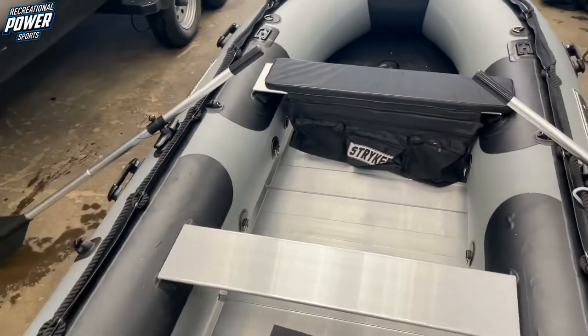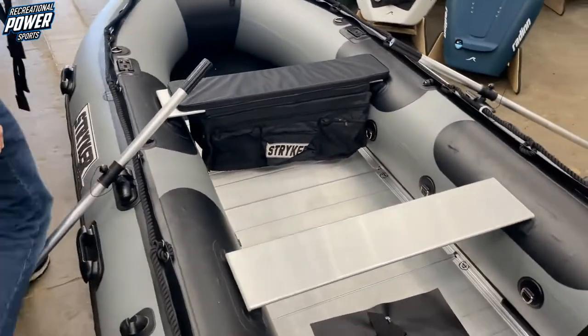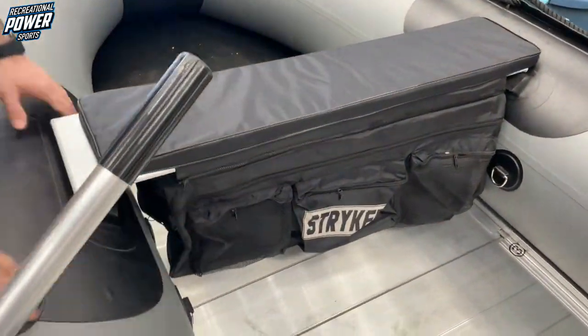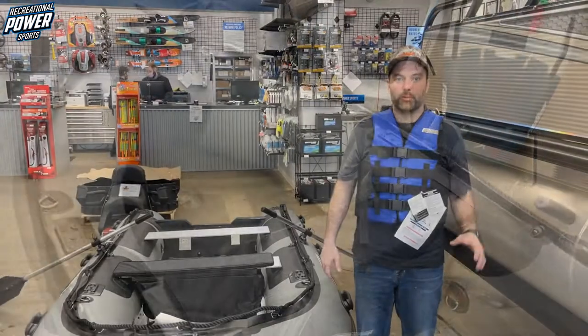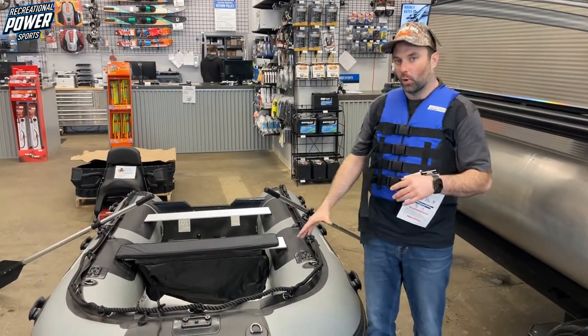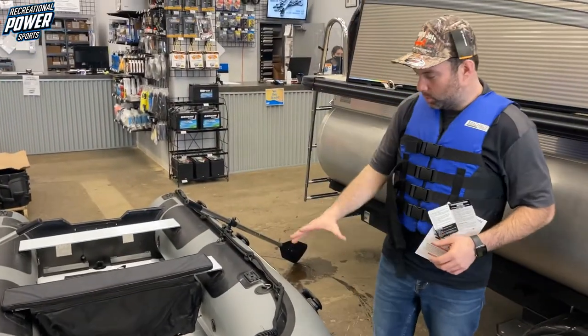We obviously have the two paddles or oars. And then up in the front, we have the seat cover and the storage bag. The boat's fully collapsible and it comes with two storage bags — one is for the floor, the seats, the paddles, and all the accessories that come with it, the pumps, and one is for the boat itself.